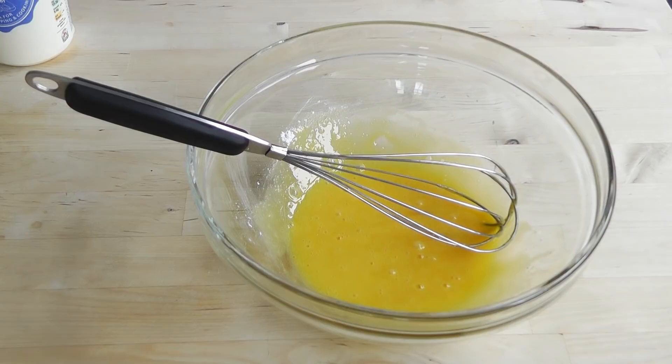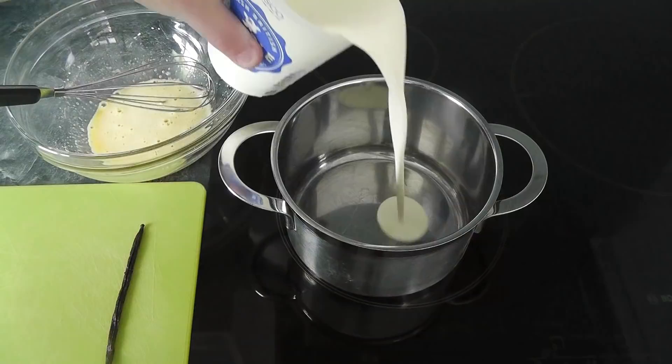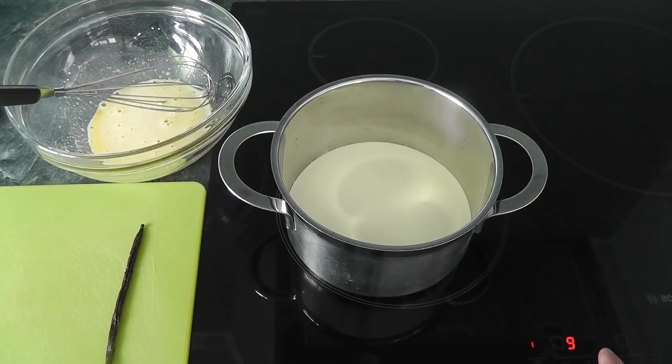Now I've got those three egg yolks ready. I'm going to go to the hob, get a small saucepan, and pour in roughly half a pint of double cream with the vanilla pod and bring it up so it's fairly nice and hot. I'm going to put that on the heat on a medium heat, just to bring it up.